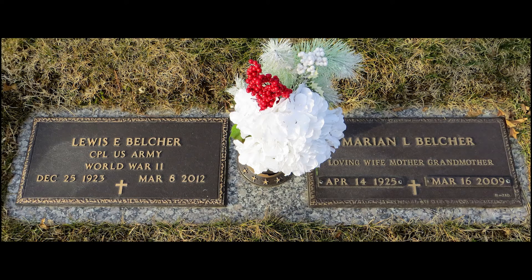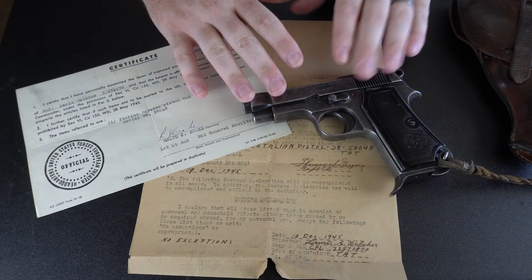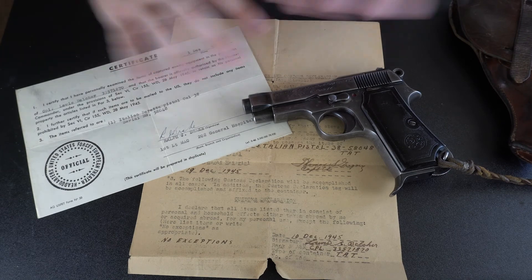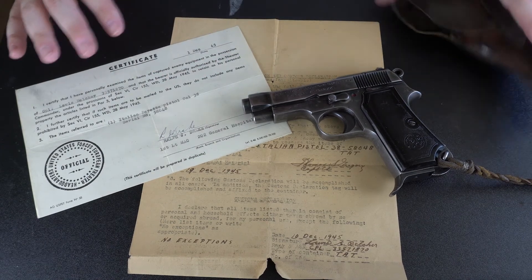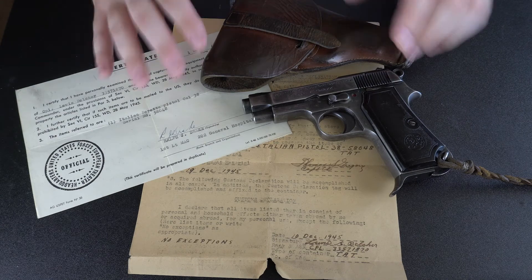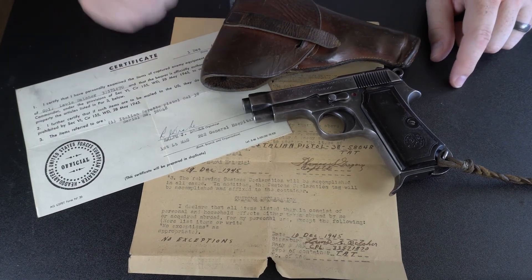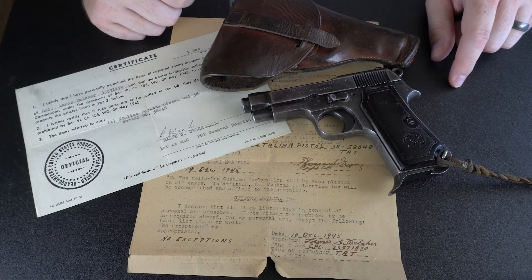Lewis Belcher passed away March 8, 2012, at the age of 88, and he is buried in Camp Hill, Pennsylvania. I am very fortunate to have this in my collection. It's an awesome conglomeration of personal history and World War II history, and I am honored to be the caretaker of this piece for the time that I have it. Thanks for tuning in to this episode of High Caliber History. I hope you enjoyed it, and we'll see you right here on the next episode.